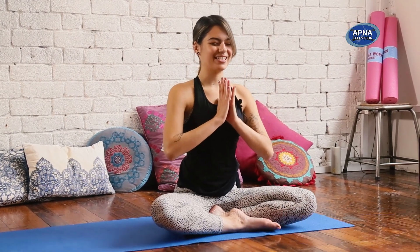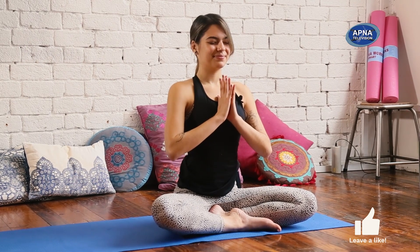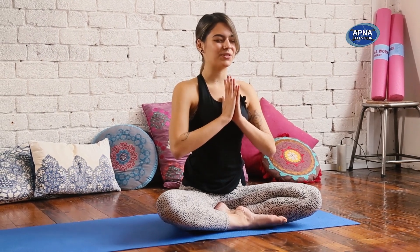Close down your eyes. Take a moment of gratitude for making this time for your practice today. I thank you for joining us on Apana Television. Take the time that you need before you get off of your mat. Maybe you take a short shavasana, maybe you just sit in meditation for a few. Have a great rest of your day. Namaste.